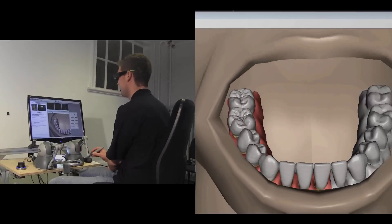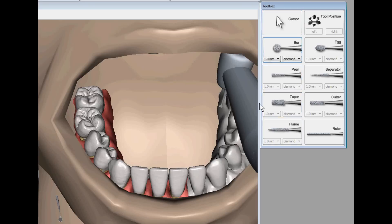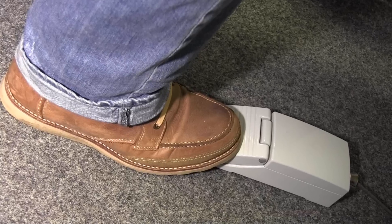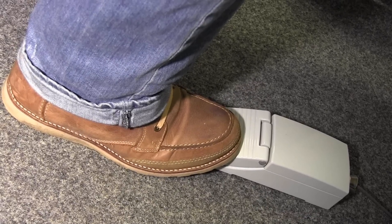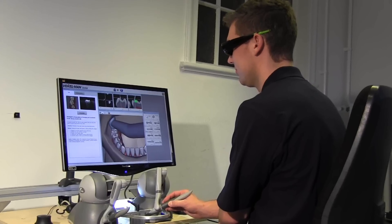Using the stylus of the force feedback device, he selects a drill from the toolbox and directs it into the patient's oral cavity. He presses the foot pedal to start the drill and to control its speed.